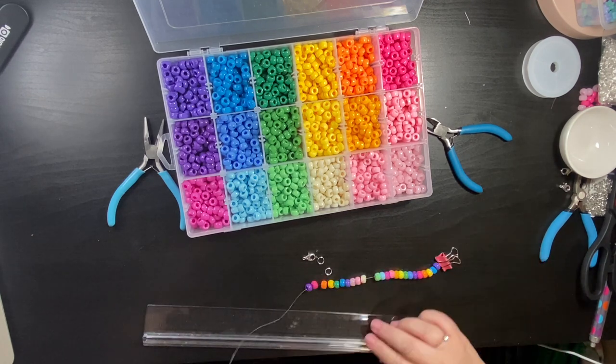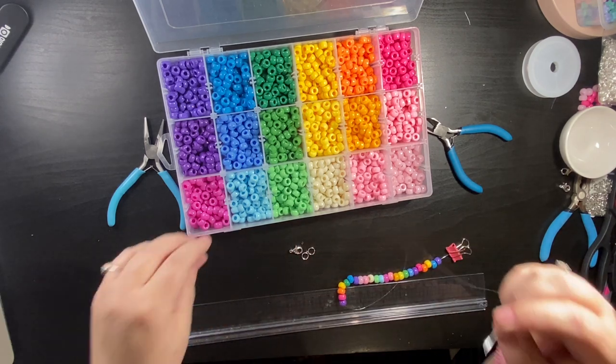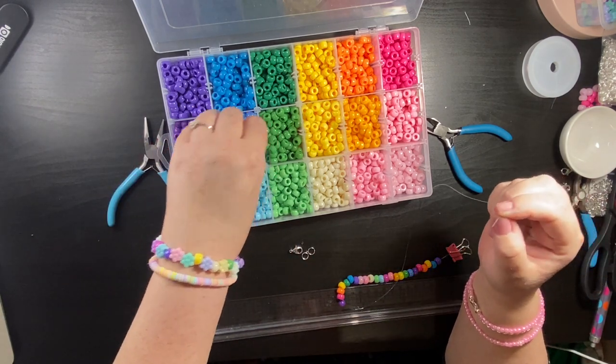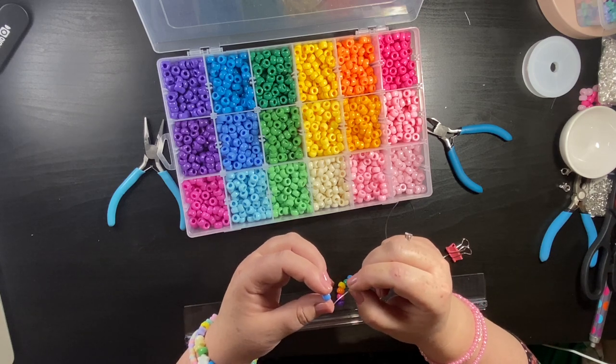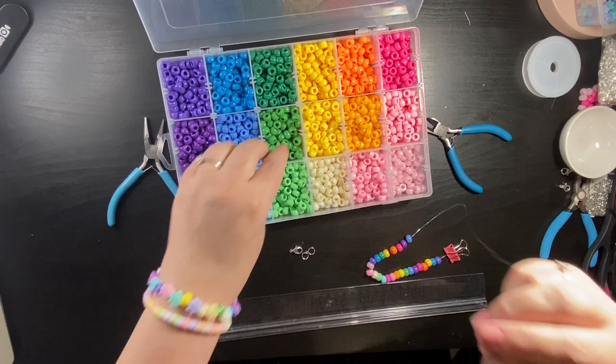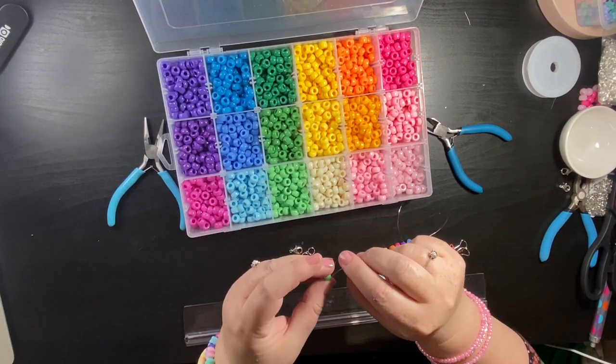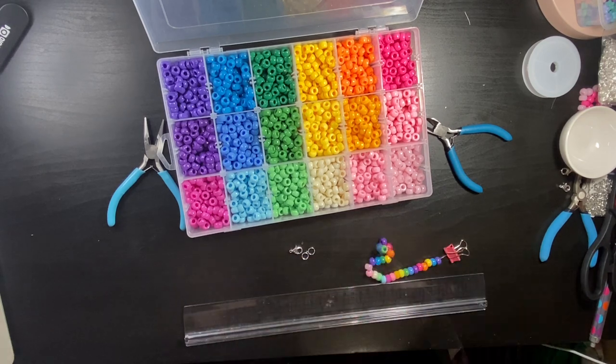There are so many things you can make with these beads. If you do like working with large pony beads, keep an eye out for more tutorials.